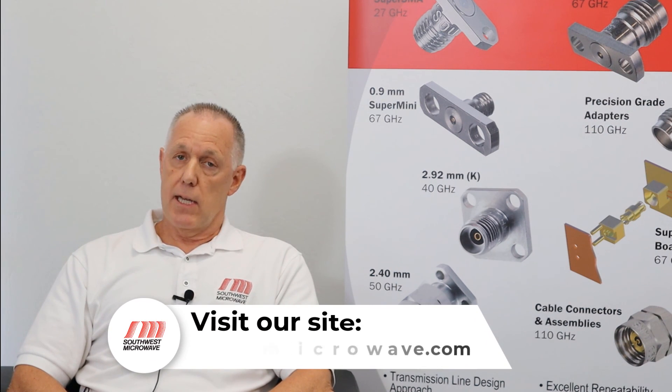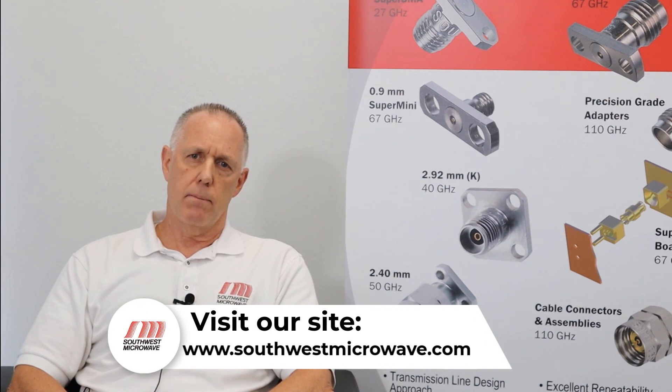For more information, please give us a call or visit us at SouthwestMicrowave.com. Thank you.